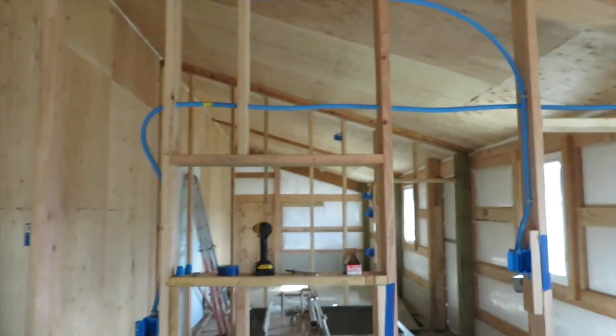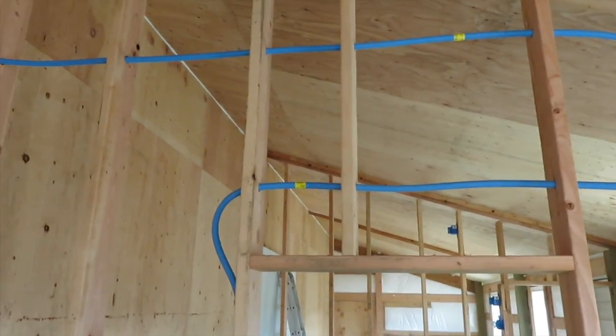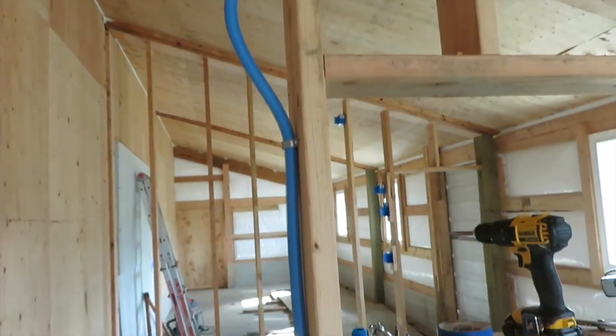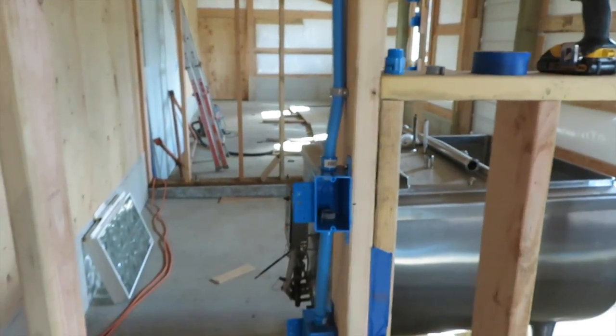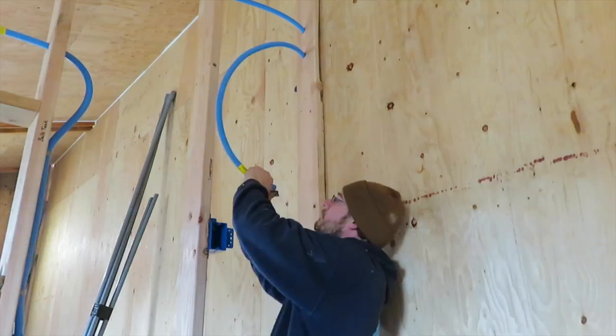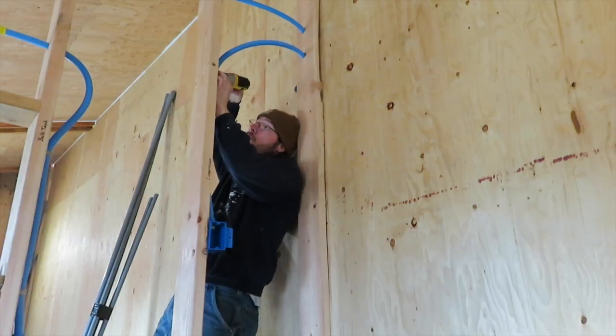I am hard at work in the dairy — we're getting electrical put in the walls now. You can see behind me — yes, I'm using smurf tube. A lot of our electrical is going to be surface-mounted conduit, but where it is in the walls, because this is a barn, I want to protect the wiring as much as possible, so I am using ENT conduit inside the walls.